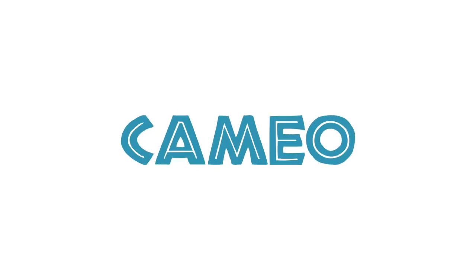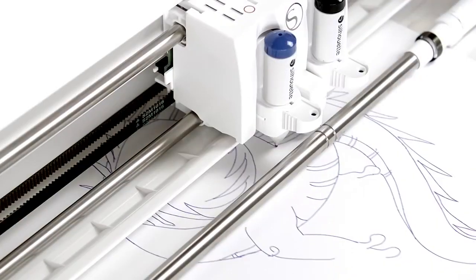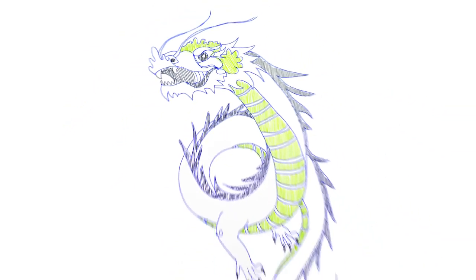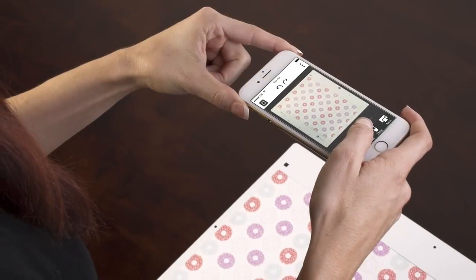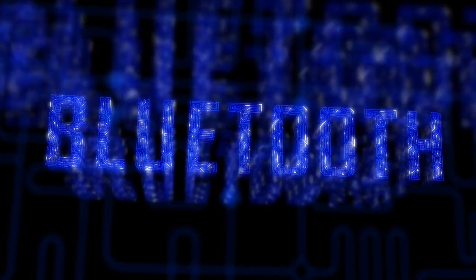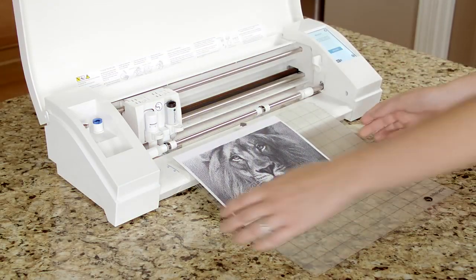Cut any font on your computer. Perfectly cut any printed image. Sketch a design with pens or markers. Connect to Silhouette PixScan technology. Create wirelessly. You can even ink stipple to create a one-of-a-kind masterpiece.